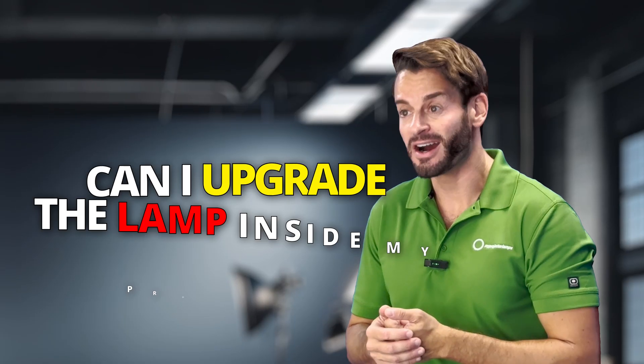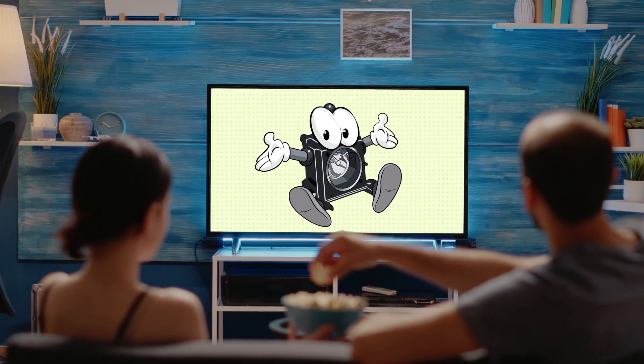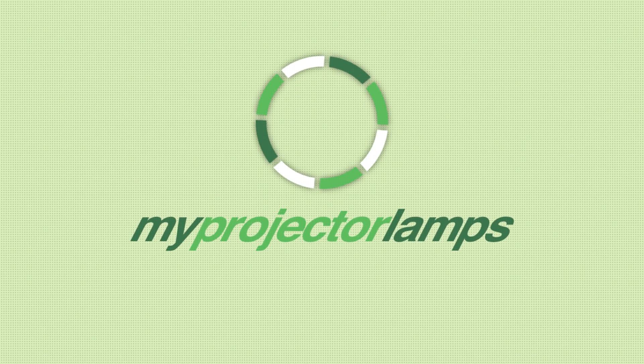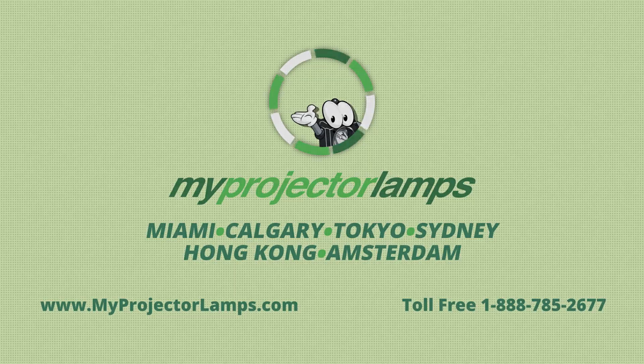In this video, we'll discuss a popular question we get all the time: Can I upgrade the lamp inside my projector? Unfortunately, the quick answer is no. You cannot upgrade the lamp in your projector.